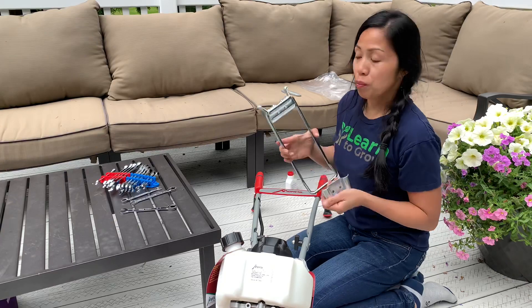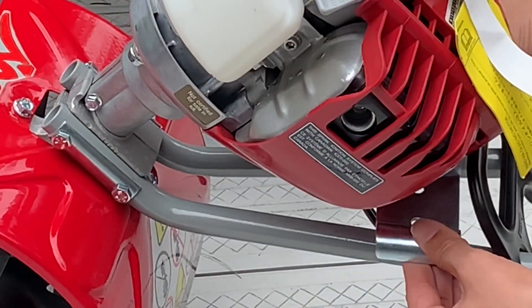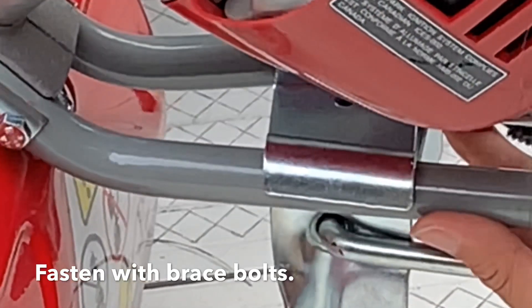Last part — we're going to put the kickstand. First you want to put the kickstand brace in the lower part of the handle, and you're going to fasten that with the brace bolt.